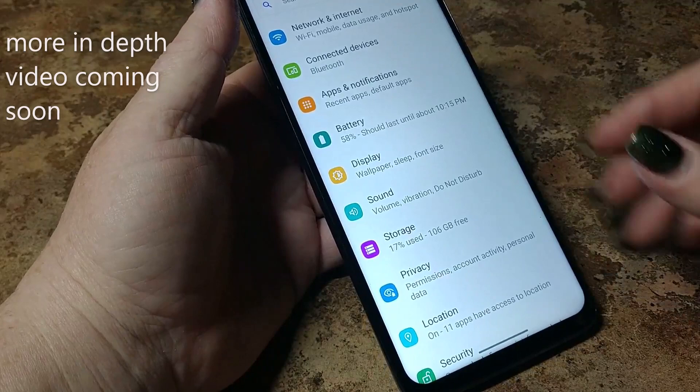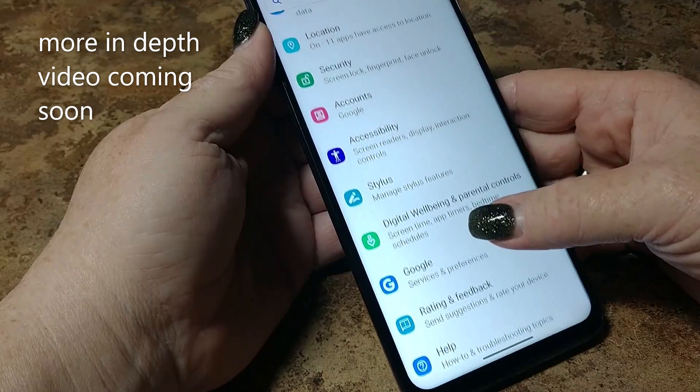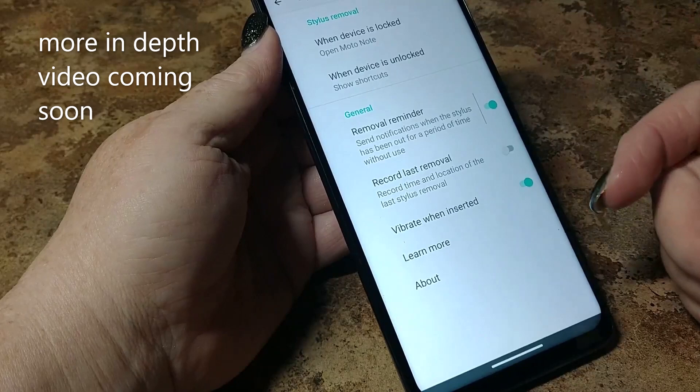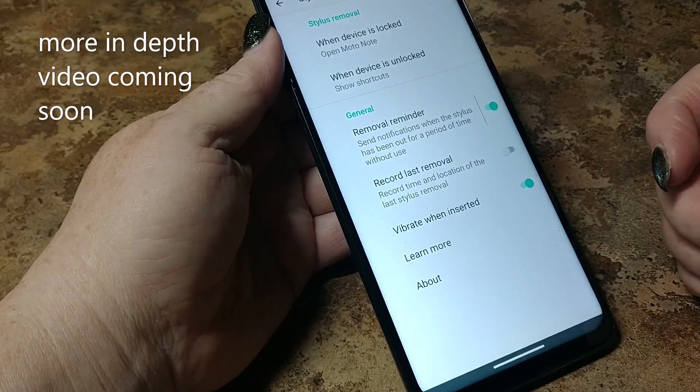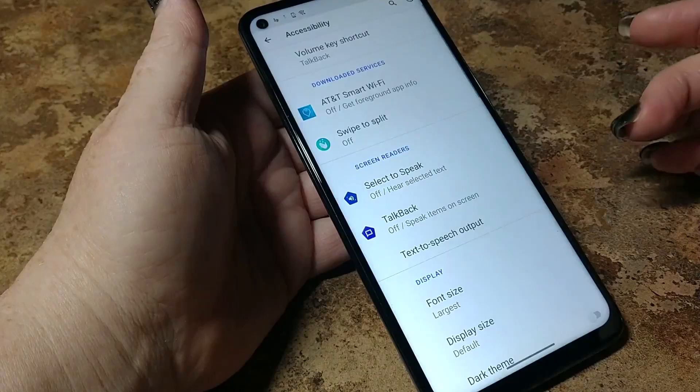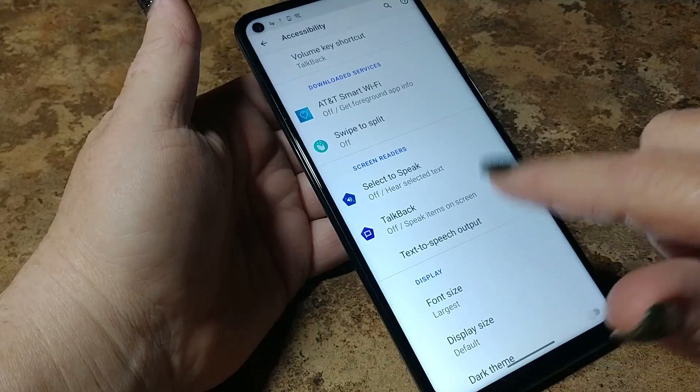Manage your stylus features — let's see what all the stylus can do. When the device is locked, it opens Moto Note. When the device is unlocked, show the shortcuts. Removal reminder — send notification when the stylus has been out for a period of time without using it. I'm going to use that. Vibrate when inserted.